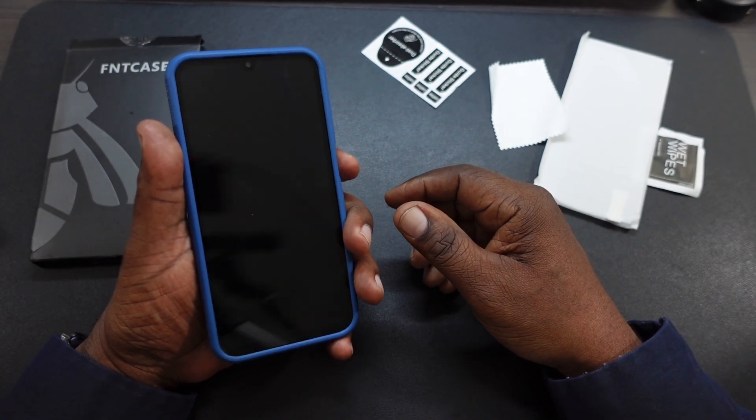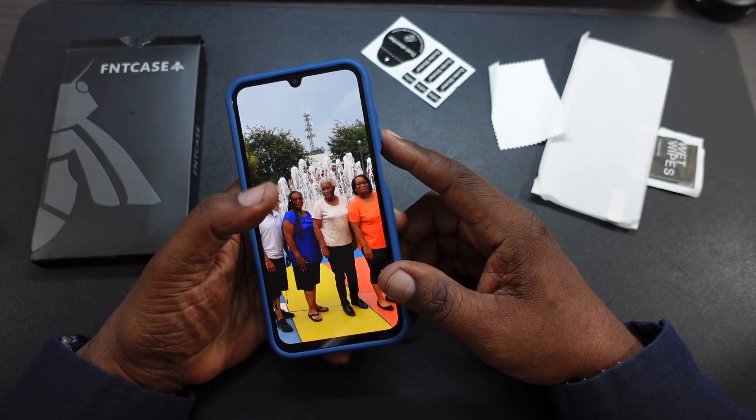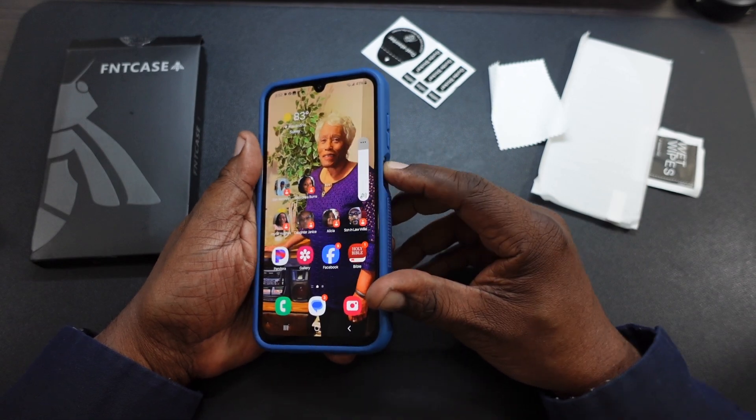It feels good in the hand. Buttons work great. Here's the volume up and down — worked great.